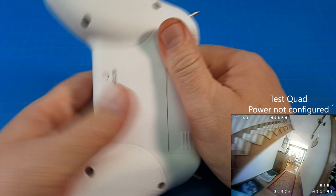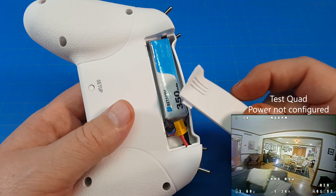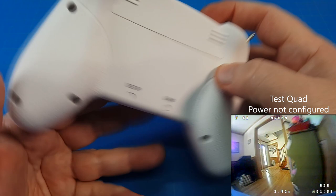Our battery comes in right here. It's a little 350 milliamp battery and it doesn't last a long time. So I would encourage you, if you're not planning to fly the next pack, to go ahead and turn the radio off.